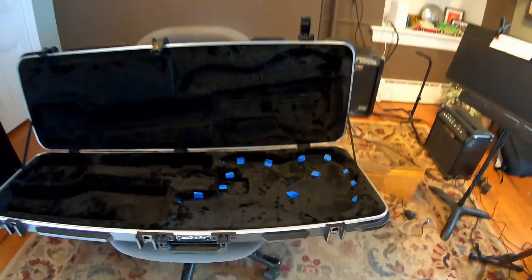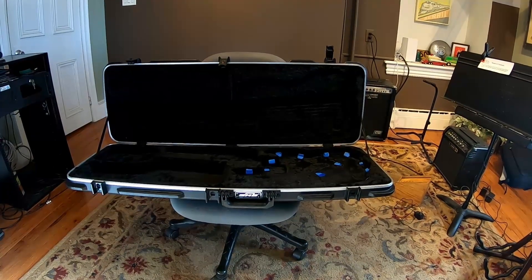It sounds a little crazy, but I do crazy things sometimes and they usually pan out, so we'll see what happens with this one. Starting out by putting little rolls of blue tape all around the edge, and then I'm going to line the case with plastic.